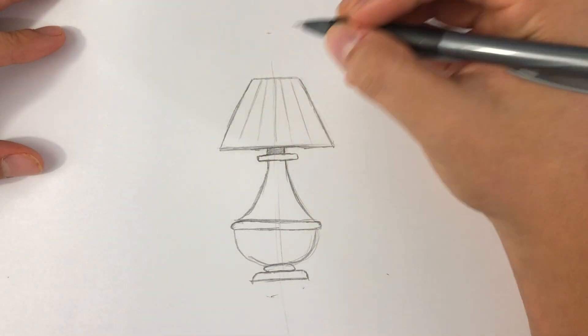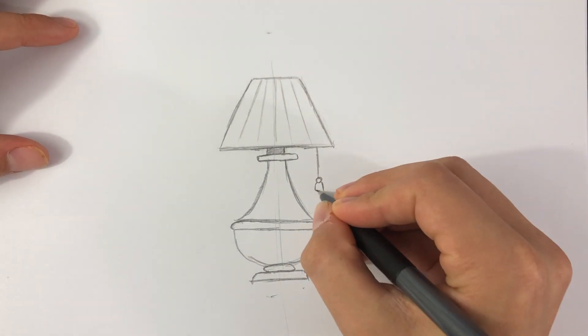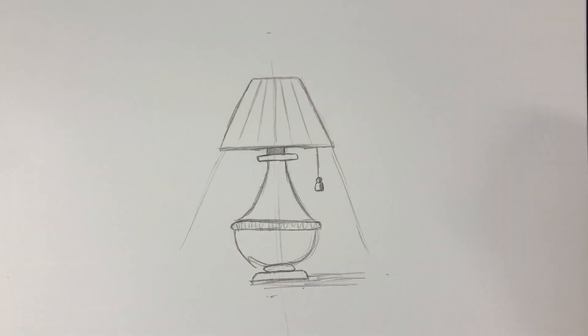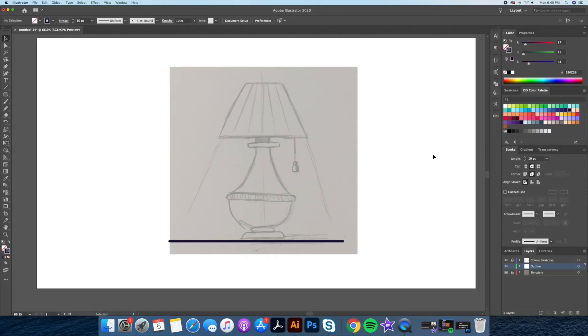Step 1: Draw a quick sketch on paper of a lamp. Once you've done that, take a picture of it with your phone and place it on a 1920x1080 pixel resolution canvas in Illustrator.